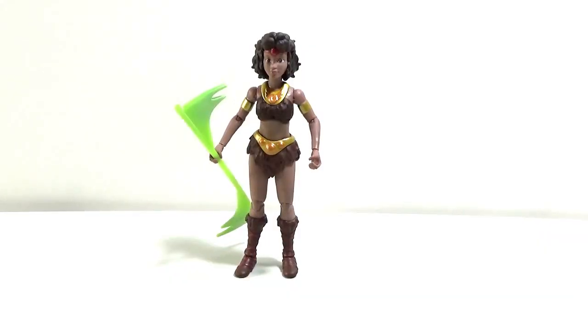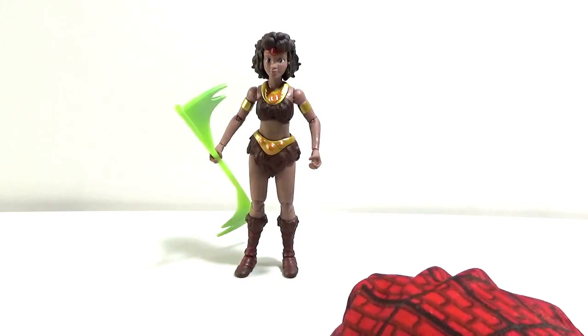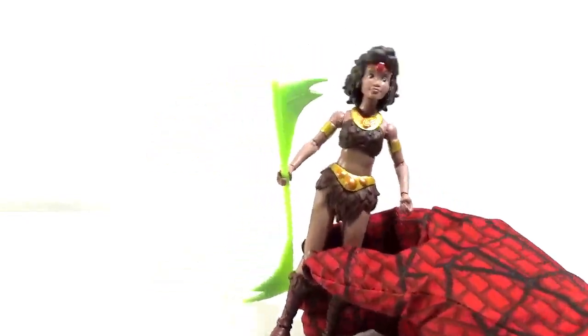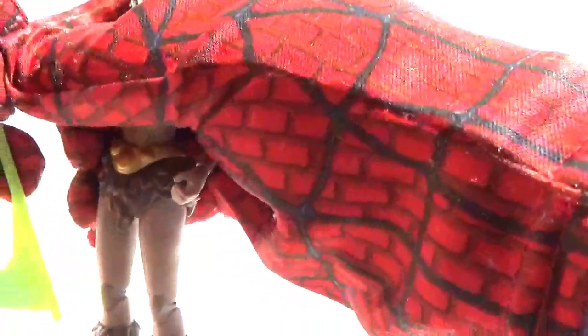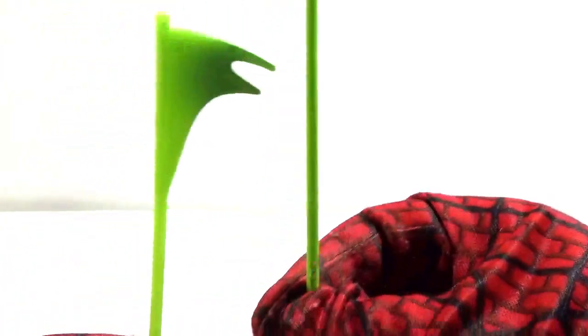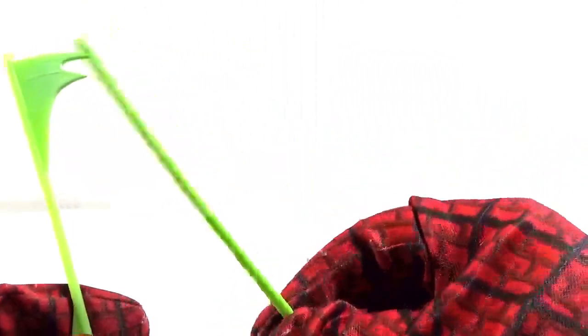Okay folks, here's Diana out of the packaging. As you can see, she has one of her pole vault accessories with her — it's the same weapon but this time with effects. I think I'll go over the accessories first before I go over the figure. This is one of the weapons. These two are really the same items: the regular rod and the rod with the special effects.